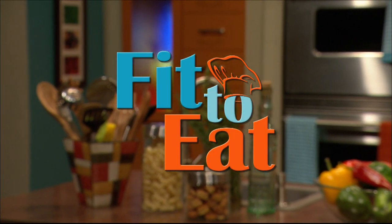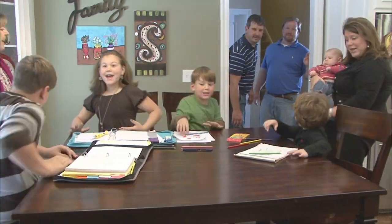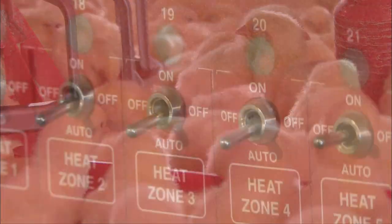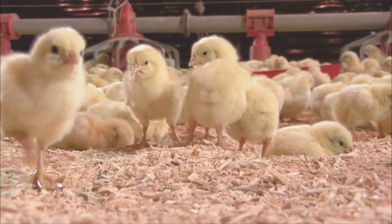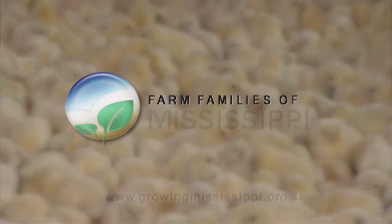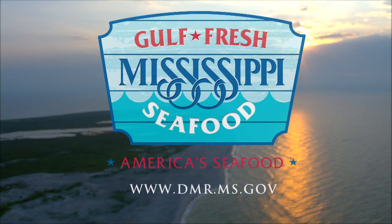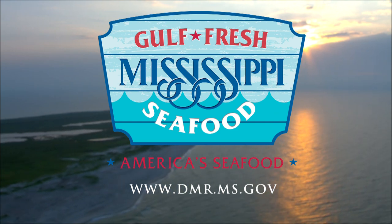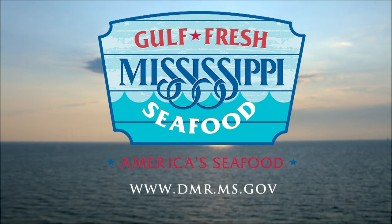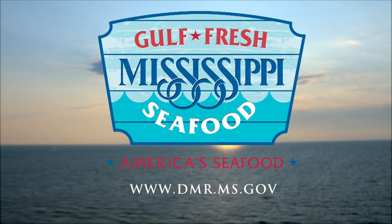This program was made possible in part by the Farm Families of Mississippi. Support for Fit to Eat comes from Mississippi Seafood Marketing, a division of the Department of Marine Resources. From our waters to your table, wild-caught Gulf fresh seafood is fresh, local, and healthy. Information at dmr.ms.gov.